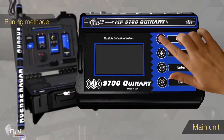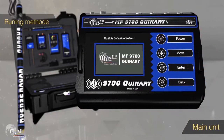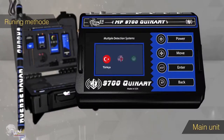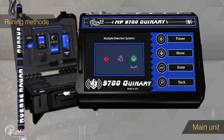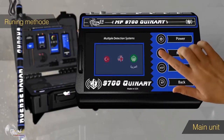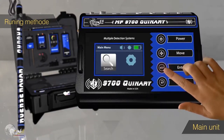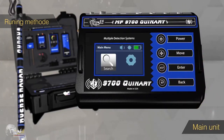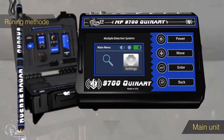To start operating, press and hold the power button. The boot screen will appear containing the device name and manufacturer brand. Then the language selection screen will appear, which includes the languages supplied with the device — the customer can request additional languages. Press Enter to choose the appropriate language. Then the system moves to the main menu, which includes the search icon and the settings icon.